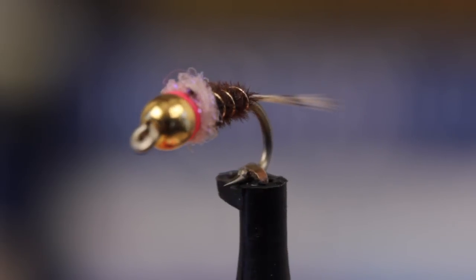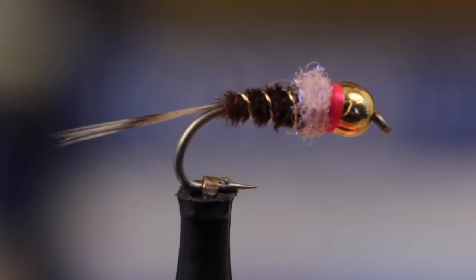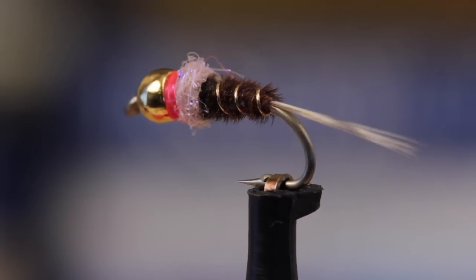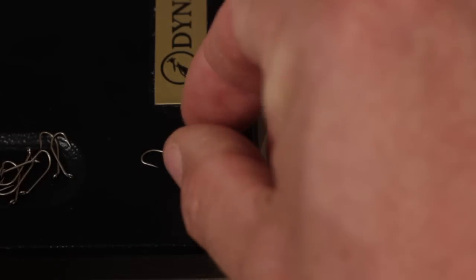The Frenchie is a favorite pattern of competitive fly fishermen and Euro-nymphers. It's really nothing more than a heavily weighted pheasant tail with a hot spot. This pattern is often tied on competition-style barbless hooks, but I'm going to tie one here on a Dairiki No. 60 nymph hook in size 14.